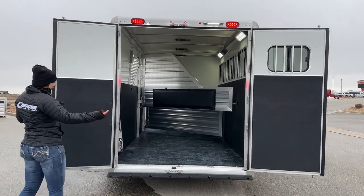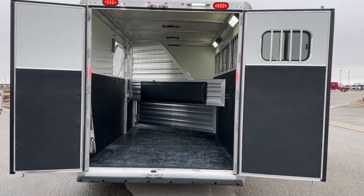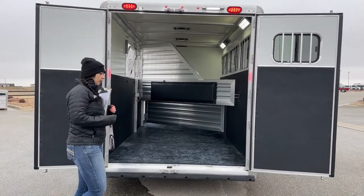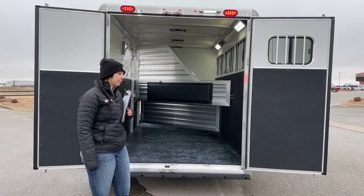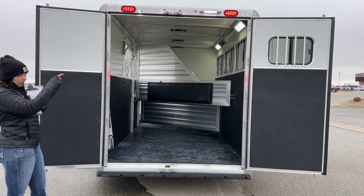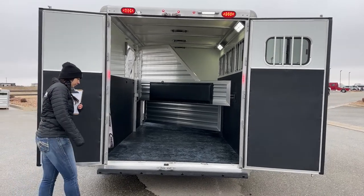We've got our 60/40 door opening on the rear here. Currently we do not have a ramp, but if that's something you or your horses need, our guys here in the shop do a fantastic job — they've been working on these trailers for quite some time and we'd be able to get one installed for you. On that 60 door we do have a window, so you can get maximum airflow going through the trailer.